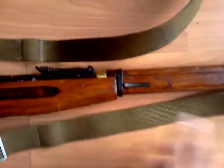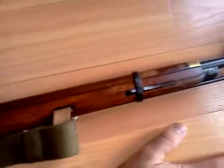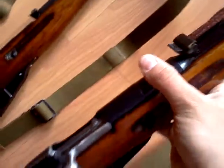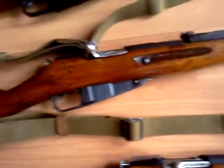This one has the brass little collar — I forget exactly what they're called. This one is a 1937 Izhevsk. Moving on to the next one.